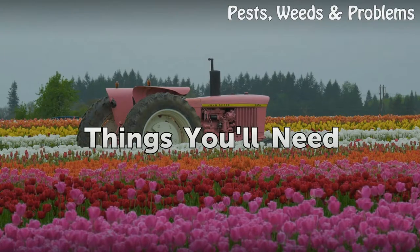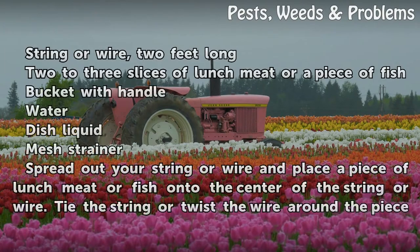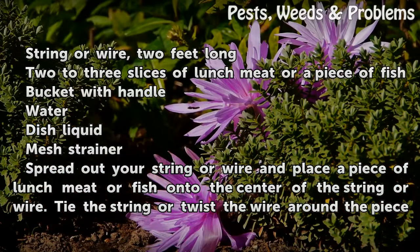Things You Will Need: String or wire, 2 feet long. 2 to 3 slices of lunch meat or a piece of fish. Bucket with handle. Water. Dish liquid. Mesh strainer.